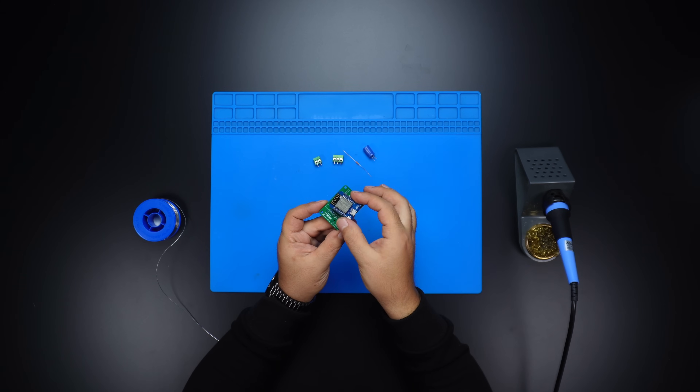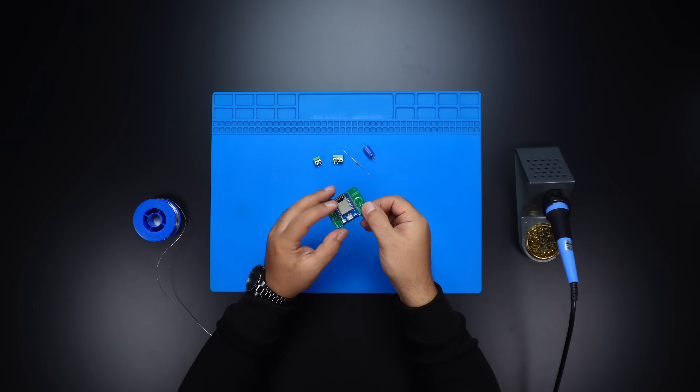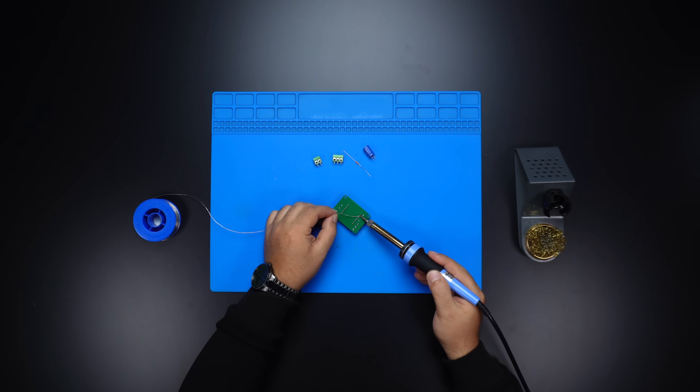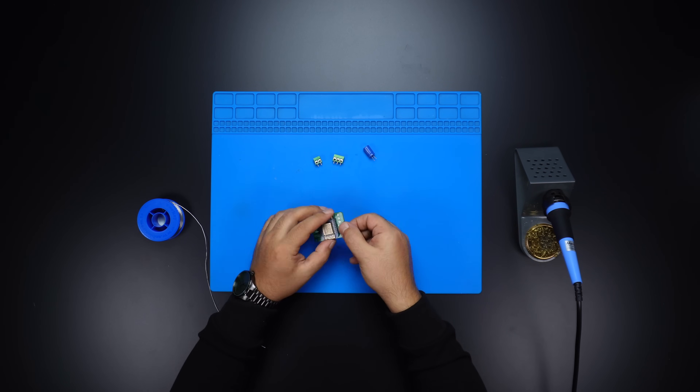The preferred components make the soldering phase quite easy and only require basic soldering skills. I mount the Wi-Fi board directly on the board without any header so that it will have a more subtle look for the project.